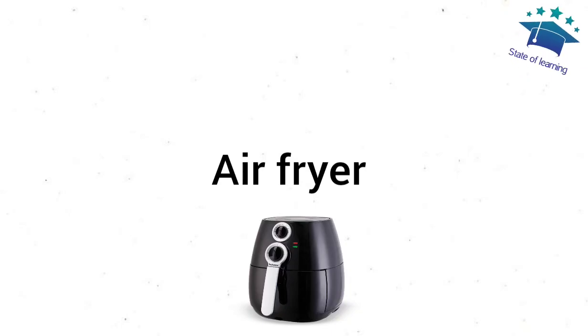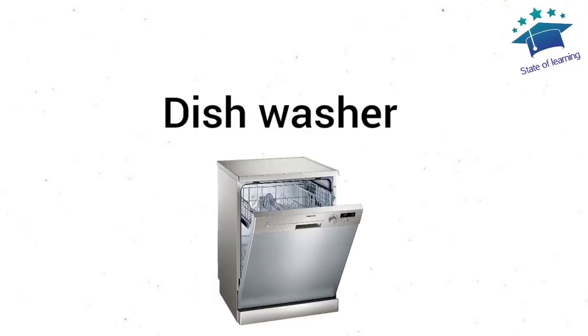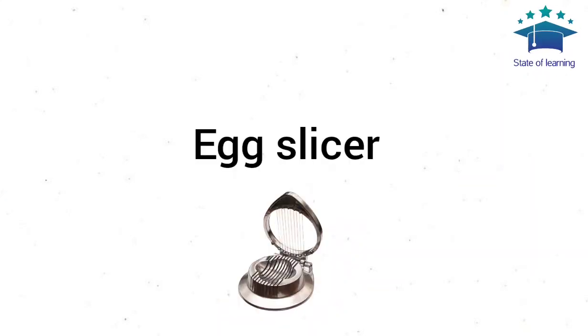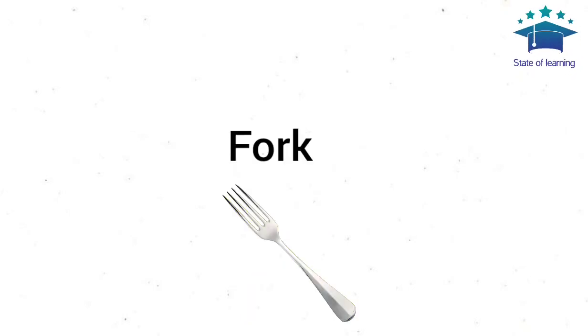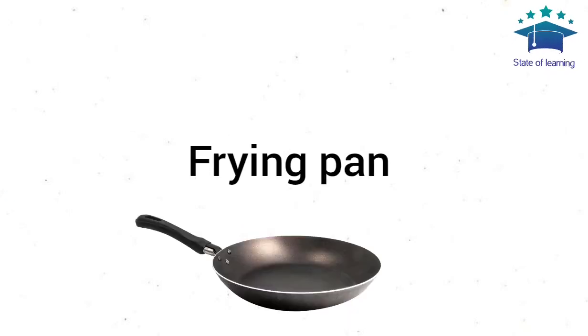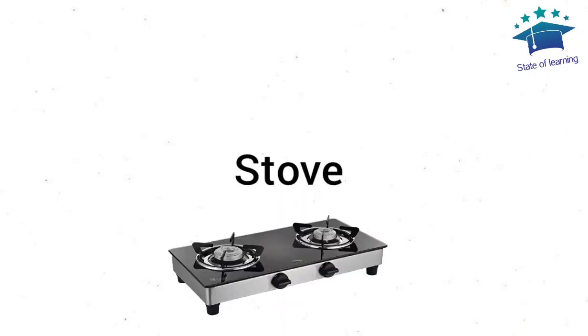Air Fryer. Dish Rack. Dishwasher. Egg Slicer. Food Thermometer. Fork. Frying Pan. Funnel. Stove.